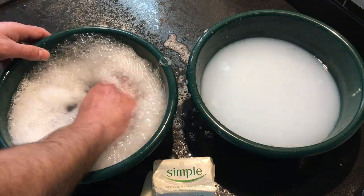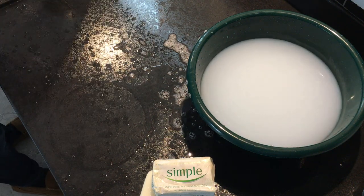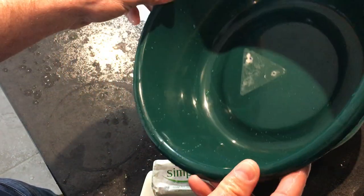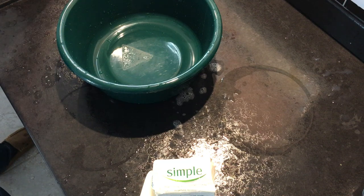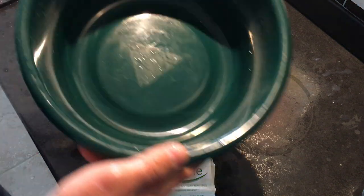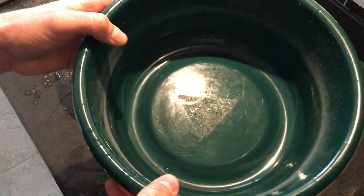Now I'll empty the soft water down the sink and give it a quick rinse — as you can see, a nice clean clear bowl. Then tip the hard water away down the sink and rinse it — and there it is, all that soap scum clinging to the side of your bath, shower screens, and more importantly your skin.